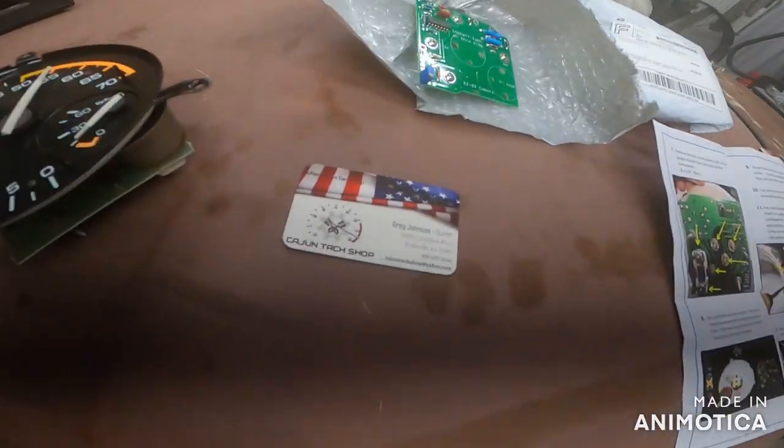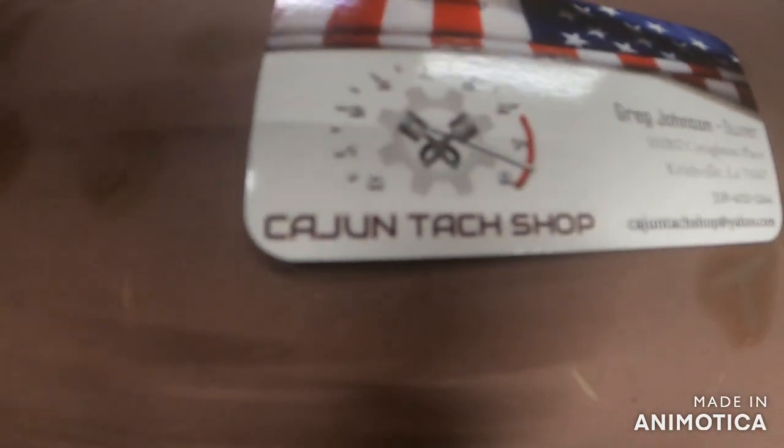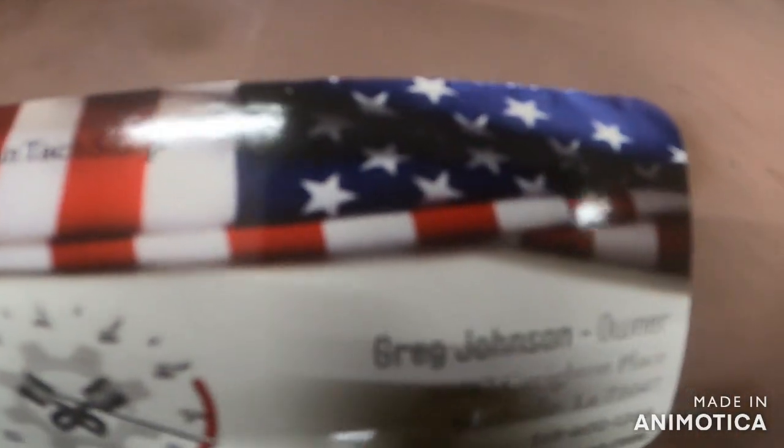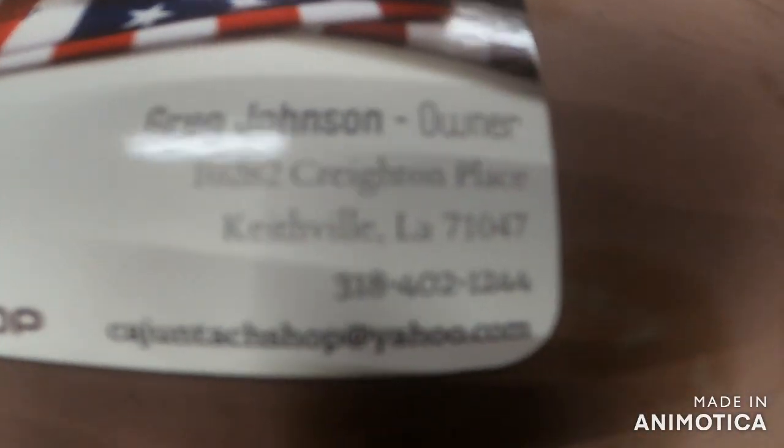I'm super impressed. The guy's name is Greg Johnson - he owns the Cajun Tach Shop. I'm guessing he's around Louisiana, you know, for the Cajun name. Get a hold of him on his eBay store.